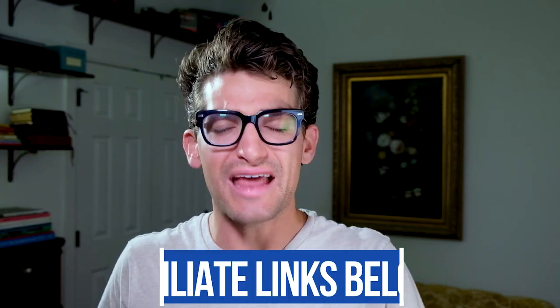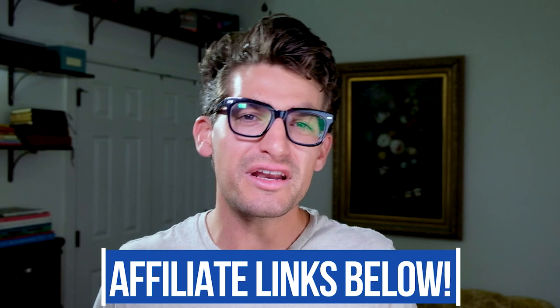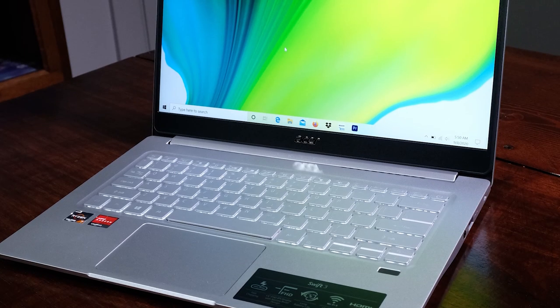If you're new to the channel, my name is Benji Kaiser. This is where you're going to find the best tech and tools for creative professionals. If you're curious about the exact price of the Acer Swift 3, you can head down in the description below and click that link. If you do make a purchase through that link, I will get a small commission but at no extra cost to you, and that's what keeps this channel alive and the helpful content coming your way.